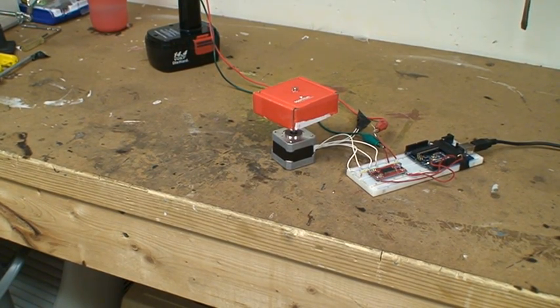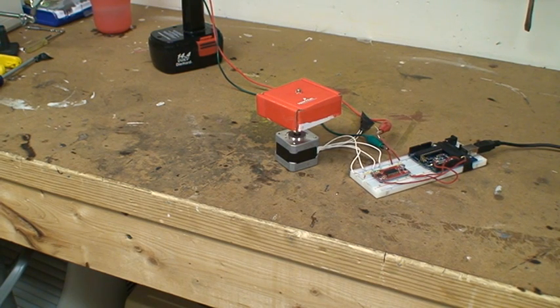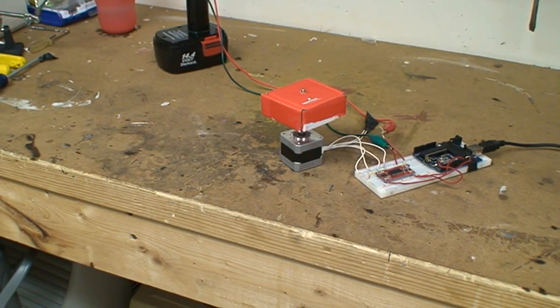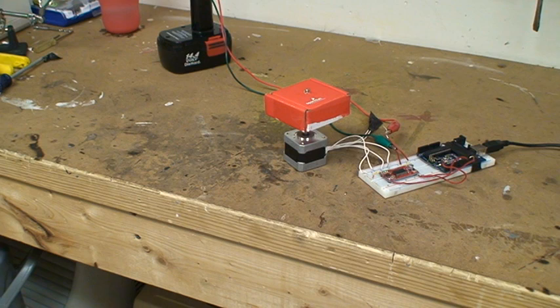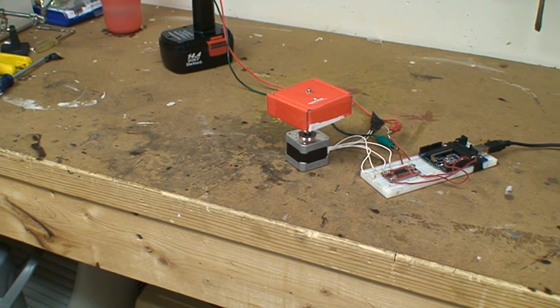What's up guys, it's RoboFreak here. Today I'm going to show you the SparkFun stepper motor. I just got it two days ago, and it's quite a nice little motor. I just perfected the control code that allows complete control over the shaft down to a single microstep from the Arduino.